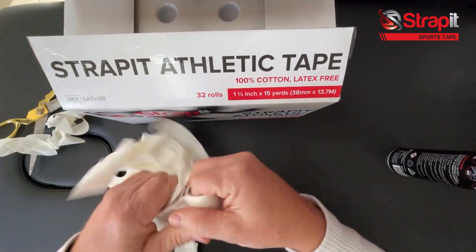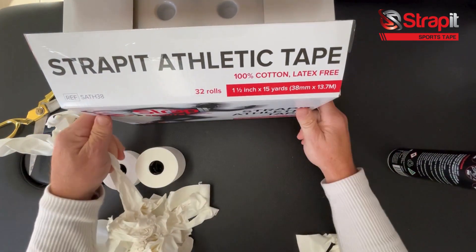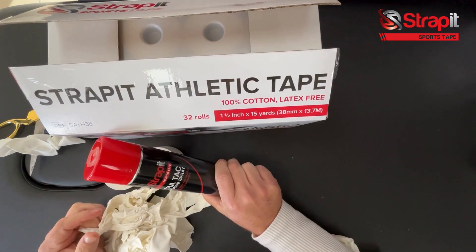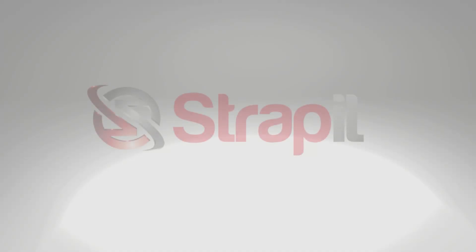That's our Strap It athletic tape — stuck right to my hands. And if you want to make it even stickier, make sure you pick up some extra tack adhesive spray as well. Thank you.